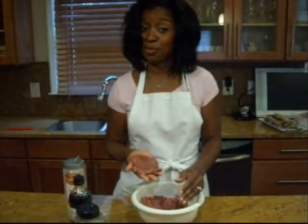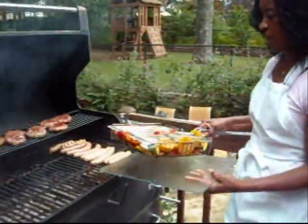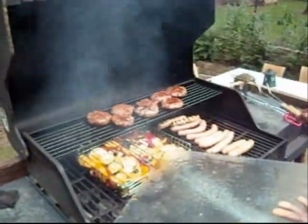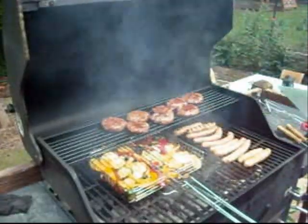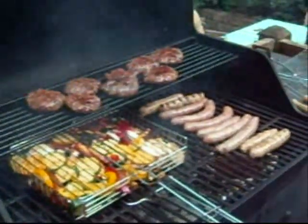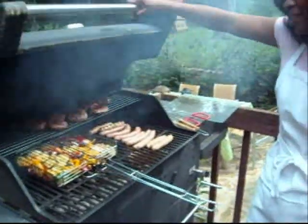Those burgers we made earlier — you can see they're just about done. We're going to stick these vegetables on the grill too. In case you're wondering, that's turkey and chicken sausage, which is going to be delicious — I didn't do anything special to it so there's nothing to teach there.